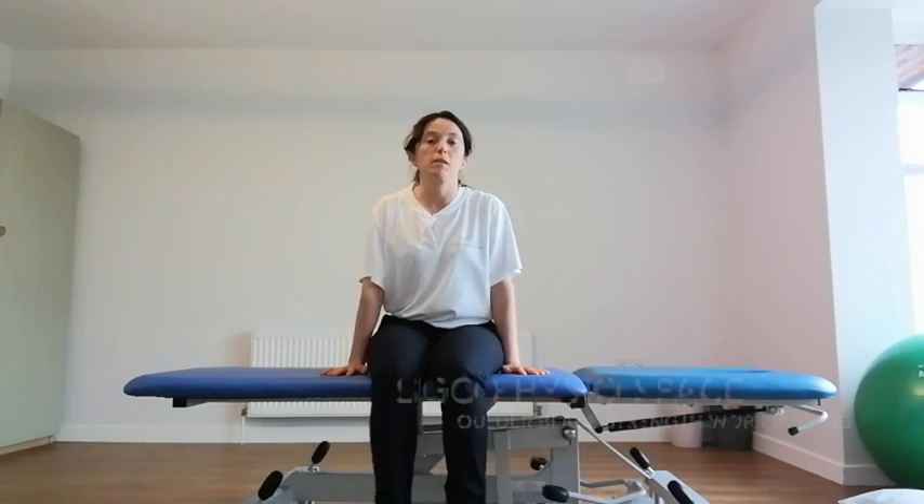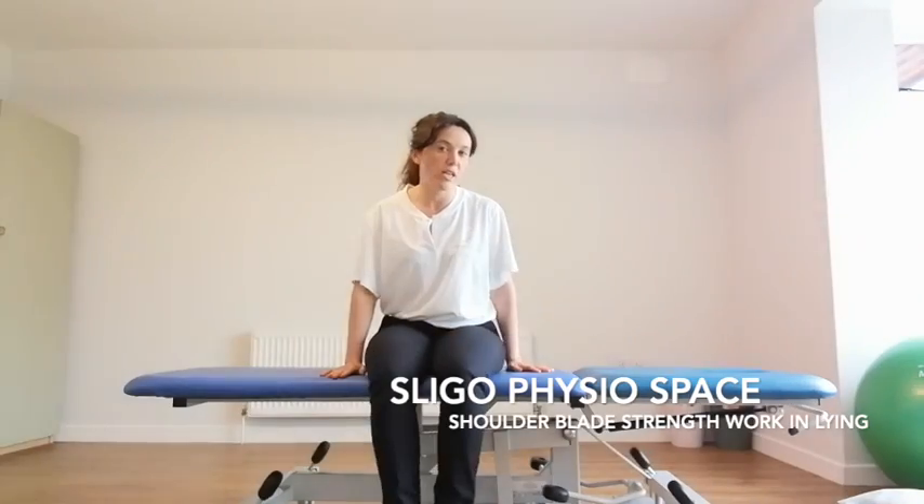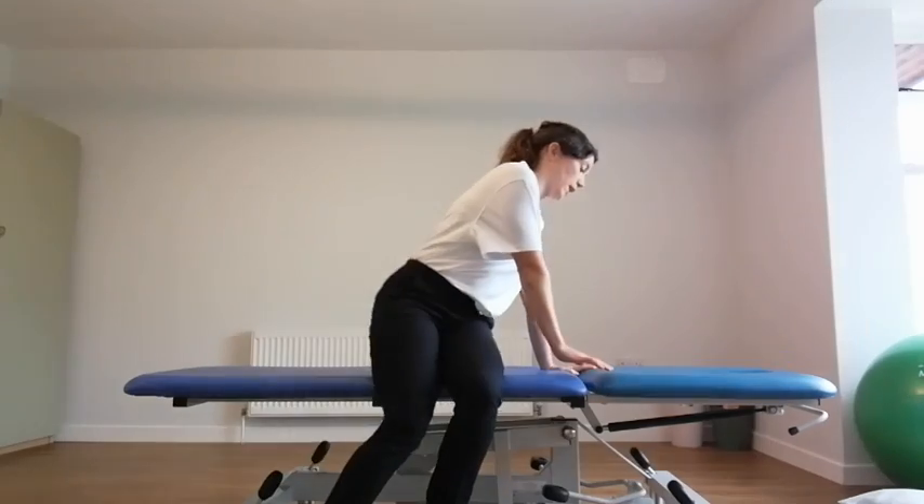Hi Alice. This is Light of Physio Space showing you some exercises for strengthening around the shoulder blade area. So scapular strengthening.